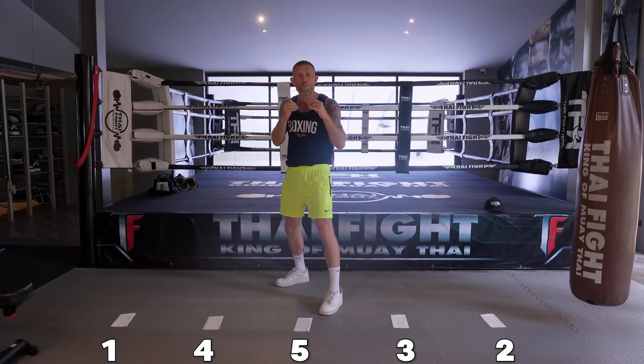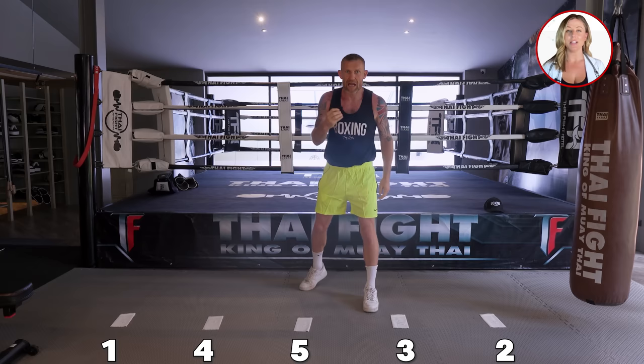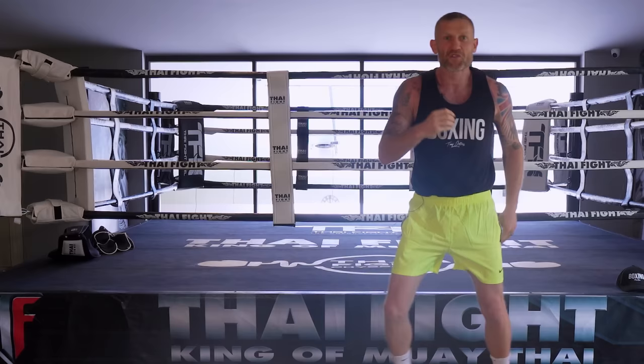When they call that number I'm going to stay in my boxing stance position and I'm going to go there. One, two, four, three. Now as you can see here I want to have good footwork so I'm keeping my feet apart. You never want to cross your feet because that's a terrible position to be in. So that's variation one.